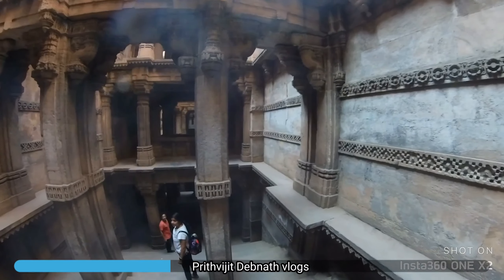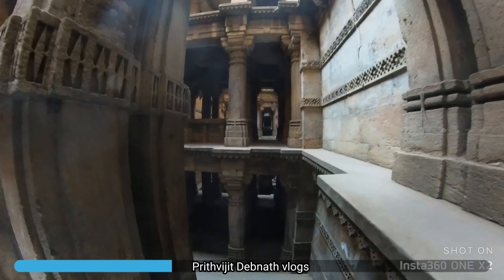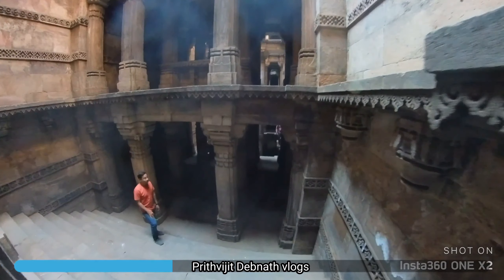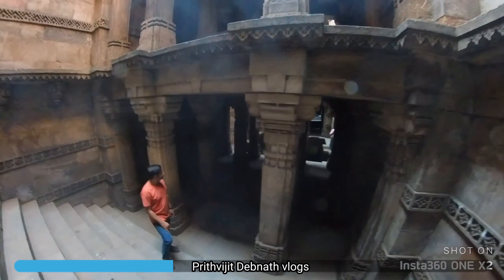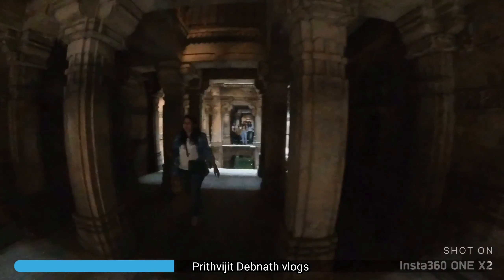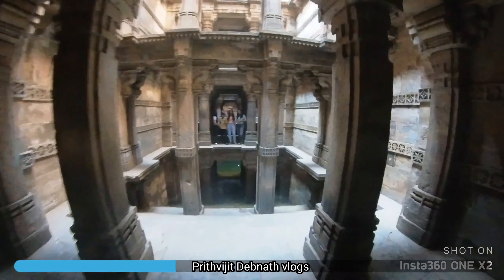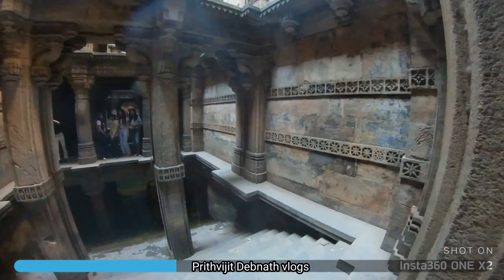This is a very interesting stepwell. We are trying to understand how it was created. Basically it was built as a building: this is made of a ground floor, which is under the ground floor, and under that is the basement. It has a lot of water.